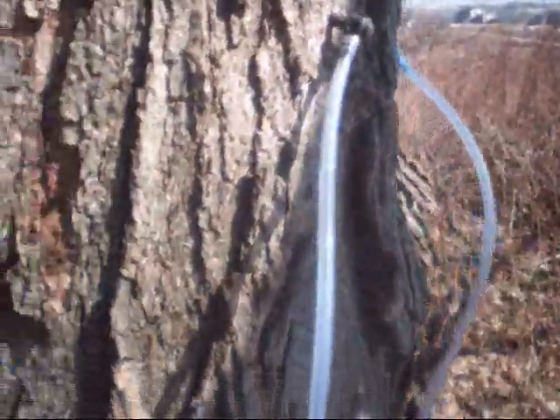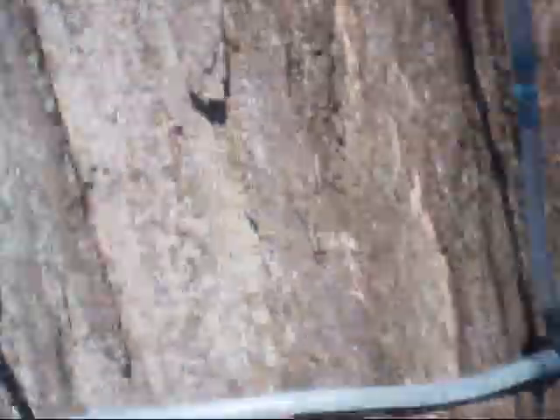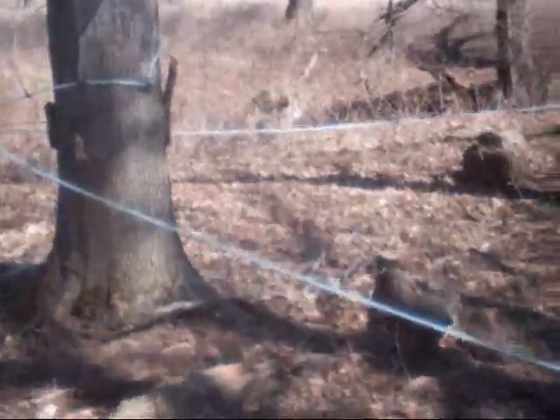Let me show the system here. It's the end of the line here — see how we got taps. We'll move them over there. They'll come down. I think that's three-quarter inch line. You can see the manifold there. It's all lining together, coming from way over there on the hill. They come down another line down there.